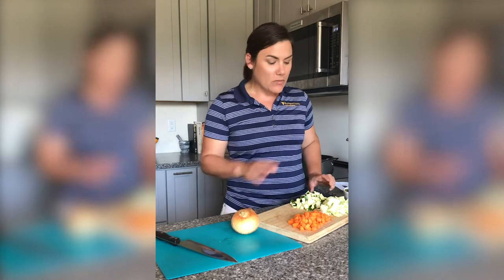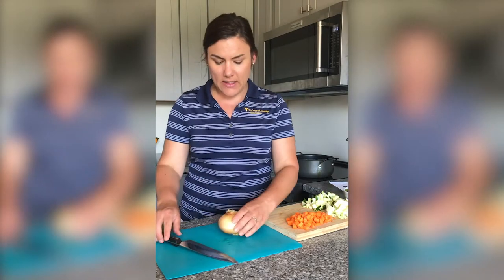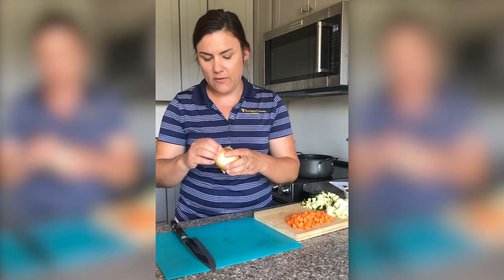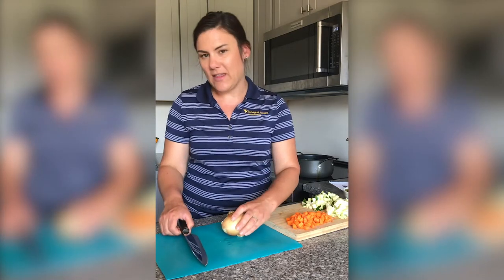I've prepped some of the vegetables, but I thought I'd show you how I cut my onions. I try to peel off the outer pieces of paper. I don't work too hard on it because I'm going to cut it in half and then it'll be easier.